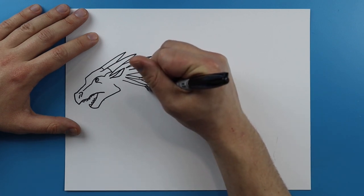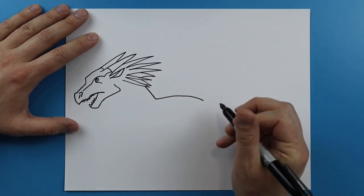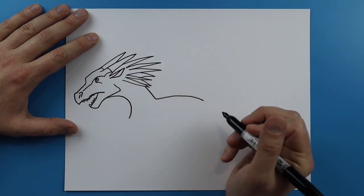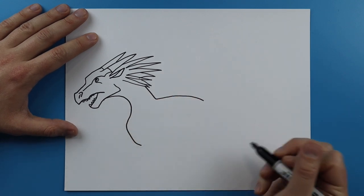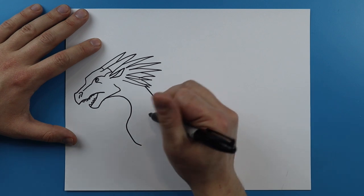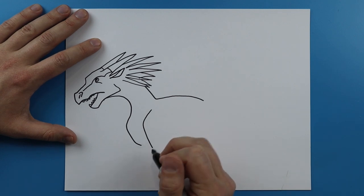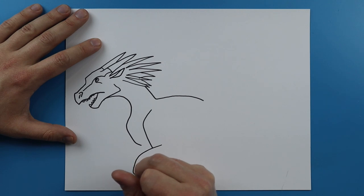Now starting here I'm going to draw a line that goes down and then kind of curves up and then down. And then right here I'm going to draw a line that curves to here for the neck. I'm going to go out and then kind of curve in for the chest. And then starting up here to make the arm I'm going to make a line that kind of curves down and comes to here.